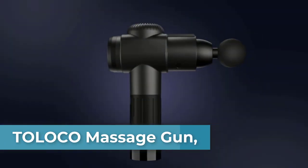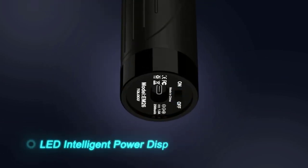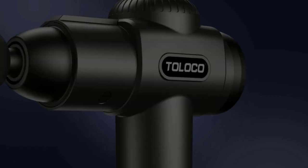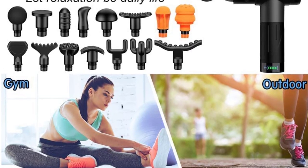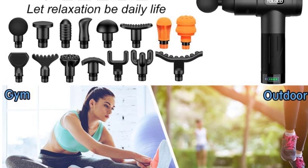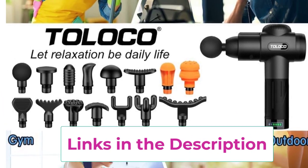The Toloco deep tissue massage gun has a high penetration force of 12 millimeters, which effectively relieves muscle fatigue and pain, promotes blood circulation, relieves lactic acid buildup, and lets you enjoy the comfortable experience brought by deep tissue massage, restoring the best state of your body.